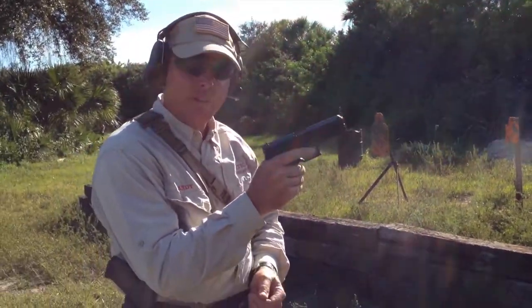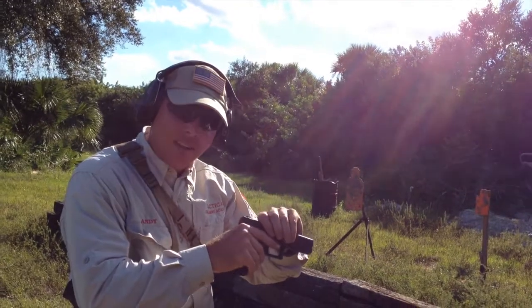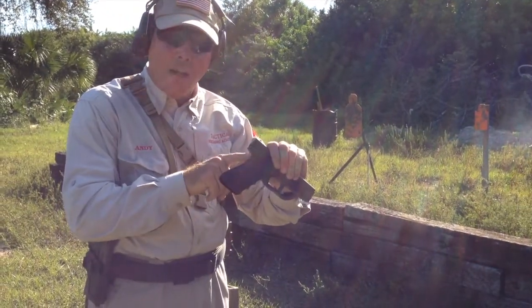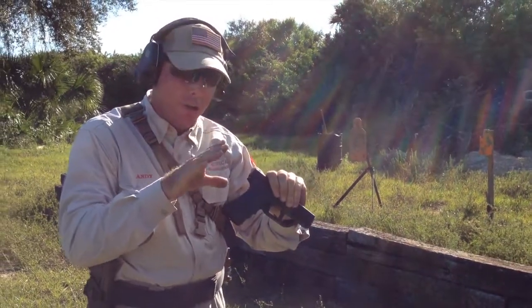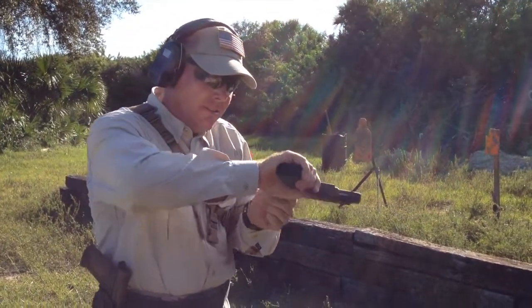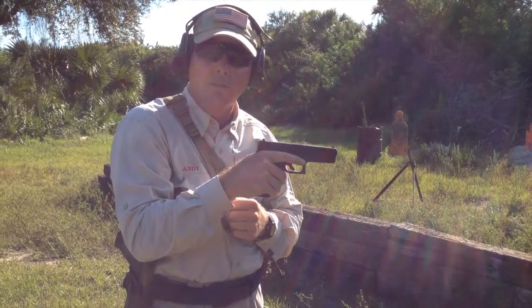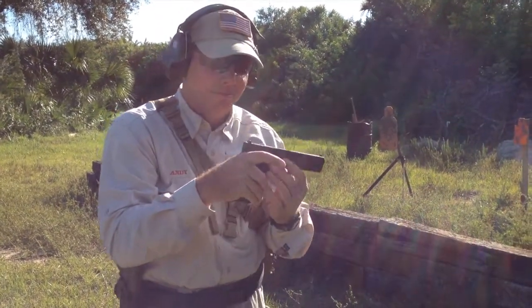basically the magazine is already out. I'm going to grab the top of the slide, and I'm going to come down on the back strap with a very sharp blow with my strong hand. That's how you clear a hard extraction with a pistol.